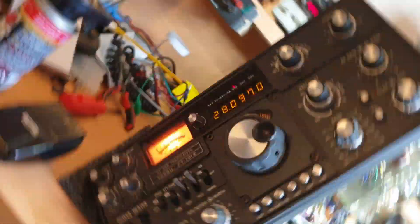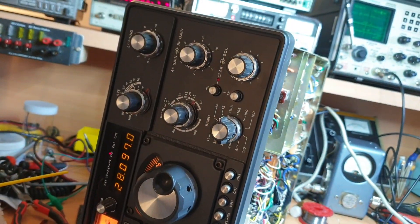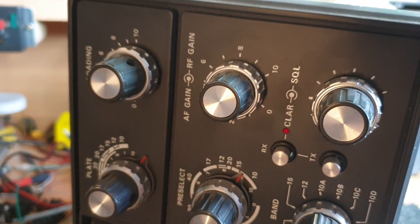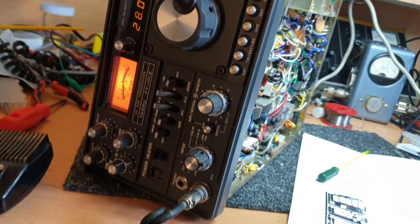So on the bench today, FG101Z — now this is actually a ZD obviously, it's also a Mark III. With the silver around the outside there, so it tells you a lot.